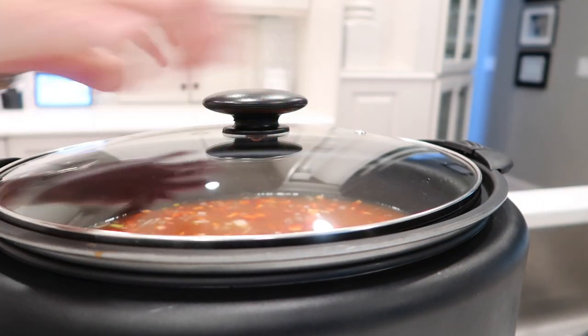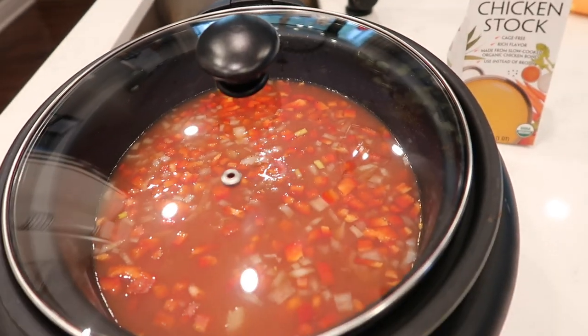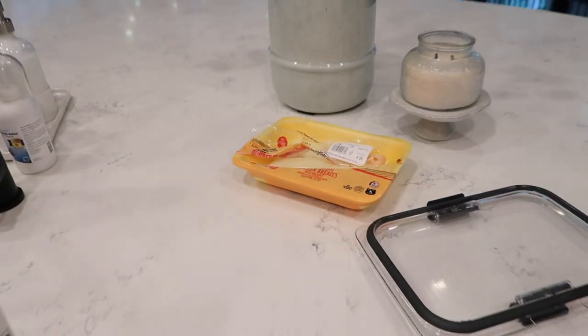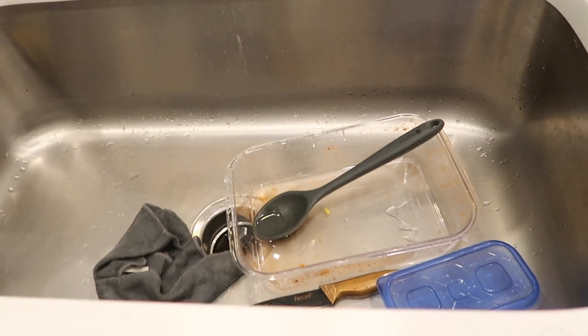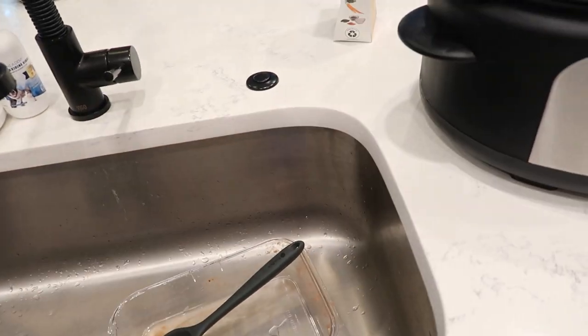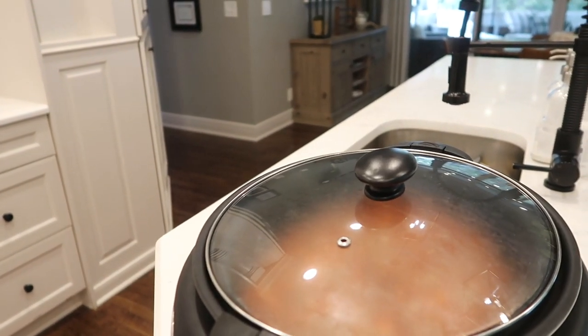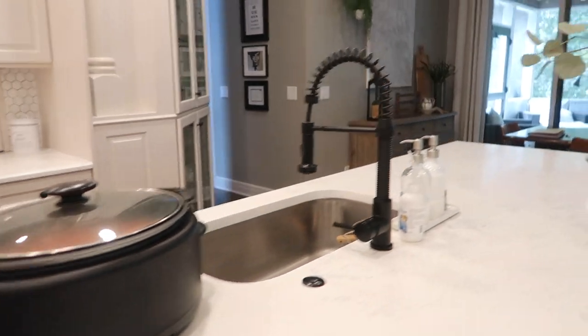I'm going to go ahead and put my lid on — and that's it, I'm totally done. That took me like not even five minutes, and I even cut the fat off the chicken. Everything is finished. That was super fast. I can go on about my day while that is working for me. All I have to do is rinse these dishes, throw them in the dishwasher, and I'm good to go. With two minutes of cleanup my kitchen is right back to where it was, and it'll be ready once everybody gets back home from sports and work.